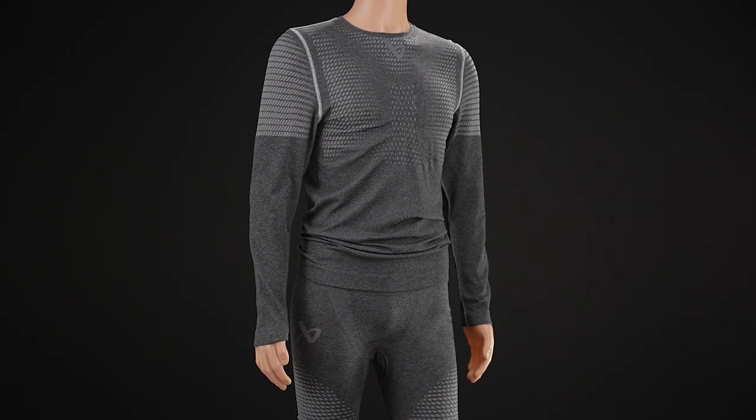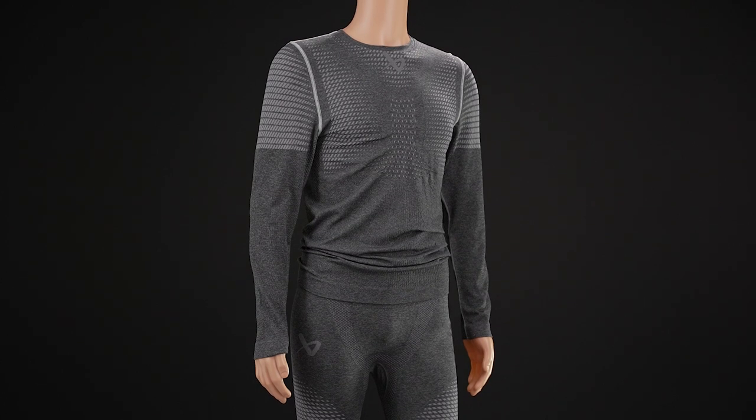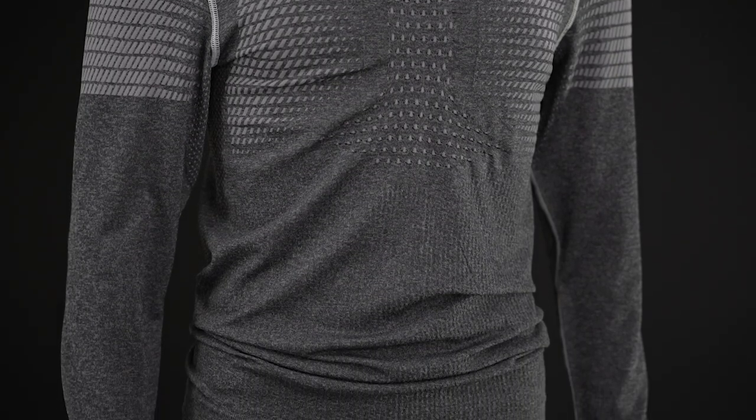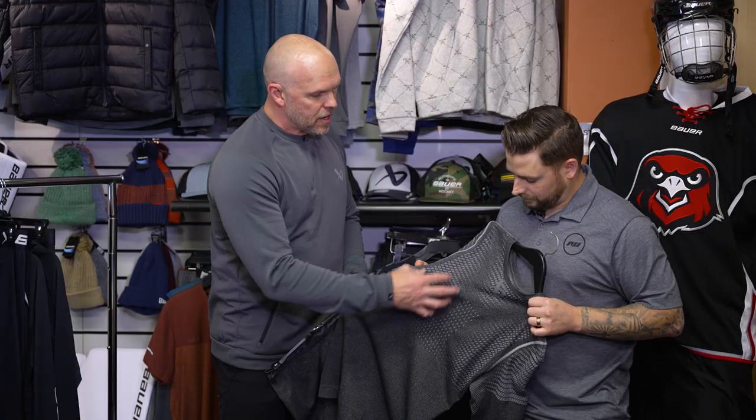Let's start off with the Elite. What are some of the key technologies that really separate it from the rest of the line? The Elite is a new price point for us this year and the big thing is its construction — seamless construction. If you feel that fabric, it's super comfortable material. When you do seamless, you can knit ventilation zones right into the garment. You're not cutting and sewing a bunch of different pieces together — you can do different stitches throughout the entire garment. So at the bottom here where your belly is, it's stitched a little thicker because when you're on the ice, that's the one area that might get cold. As you come up, you've got ventilation zones stitched right in for more airflow.